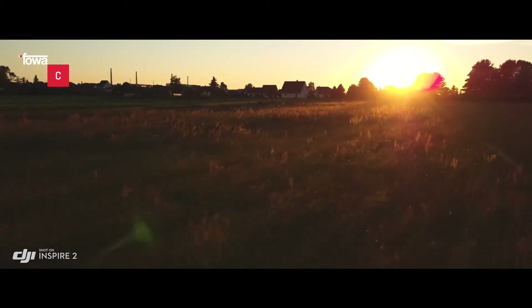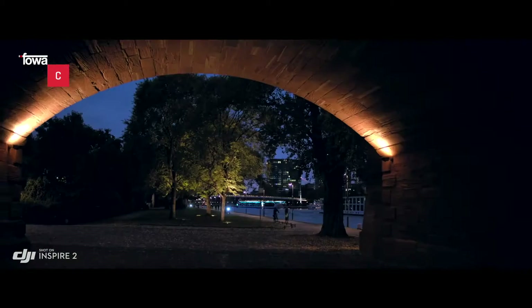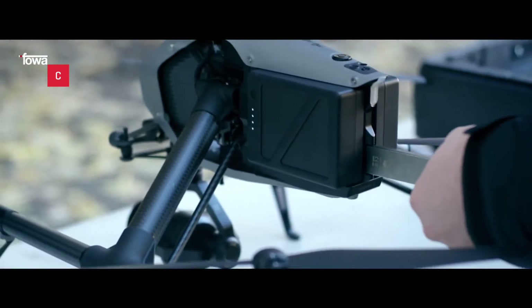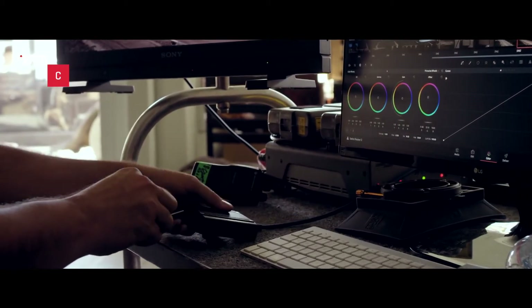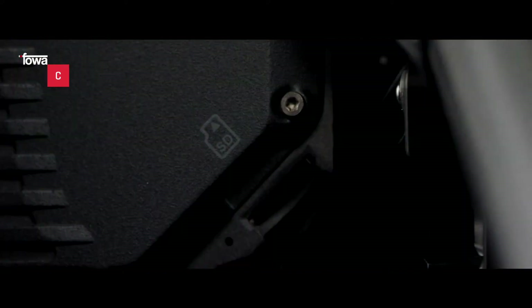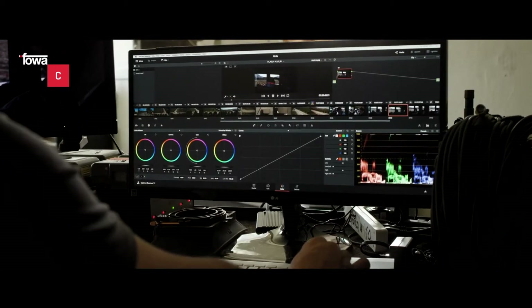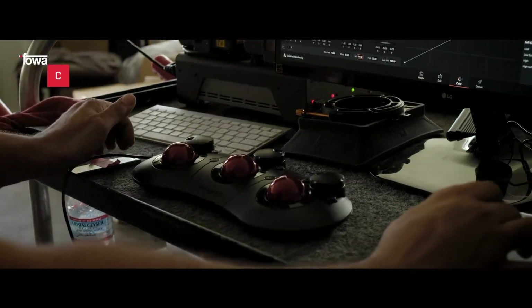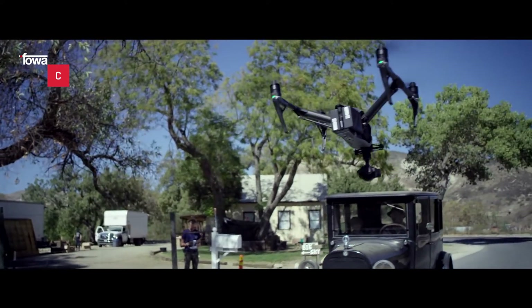Il processore di immagine di Inspire 2, noto come Cinecore 2.0, permette di registrare in formato Cinema DNG, ProRes, H.264 e H.265 su un'unità SSD PCIe removibile, con una velocità massima di lettura e scrittura pari a 6 GB al secondo su una scheda di memoria MicroSD. Il formato ProRes è largamente usato per la post-produzione, poiché offre una notevole flessibilità in fase di editing senza compromettere la qualità dell'immagine.